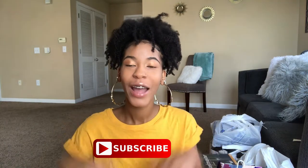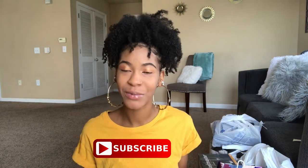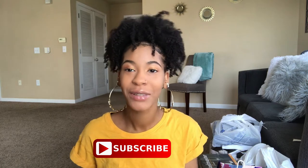Hey guys, welcome back to my channel. My name is Keandra, also known as Key. If you are new, make sure to go down below, hit that subscribe button as well as the bell button so that you will be notified every time I post a new video. Today I will be doing a college apartment haul and I'm really really excited — it is finally August, which means school starts very very soon.